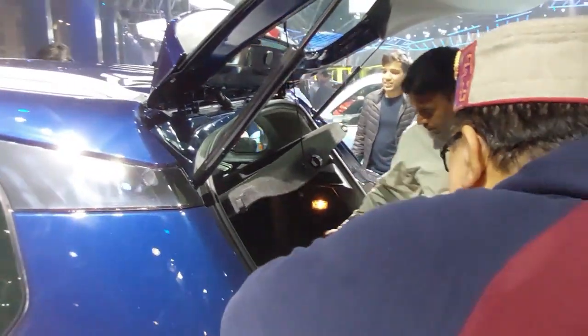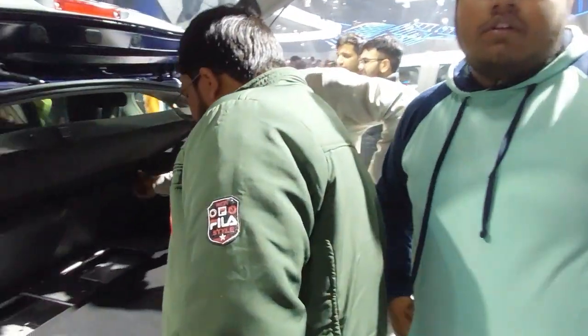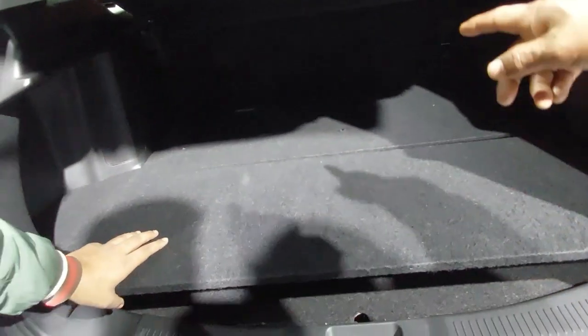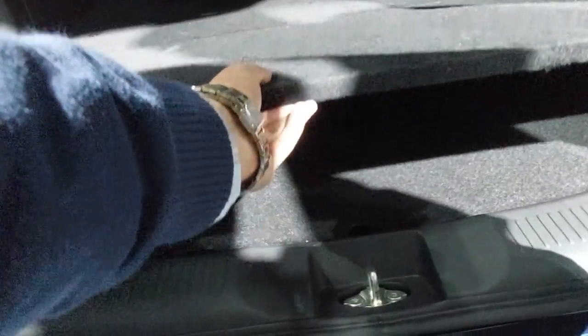The color combination is very good. Talking about boot size, it is quite big. You can also see the space in the boot, and the battery pack is visible here.